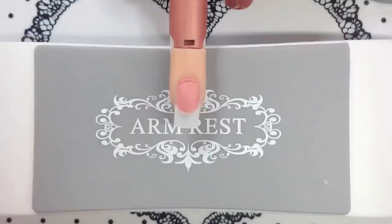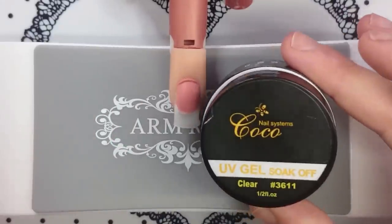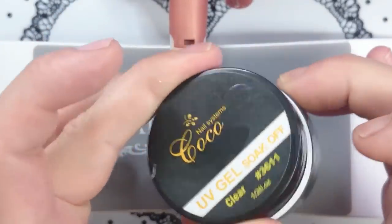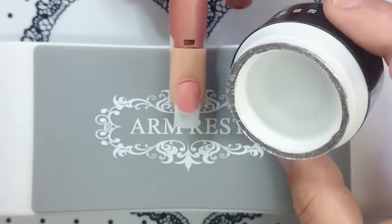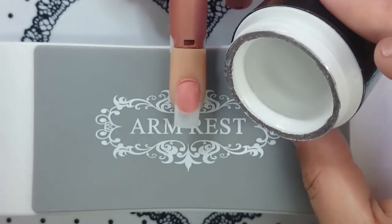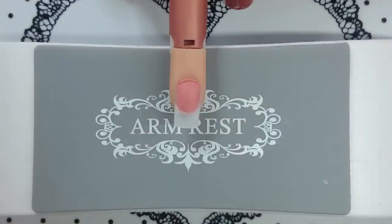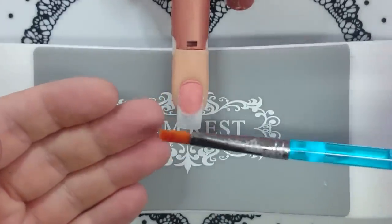I've got this nail that I've already tipped and blended. I'm going to be using this UV soak-off gel from Coco Nails Systems. It's a self-leveling gel and it's probably about medium consistency. I've got my nail brush from Essential Nails.